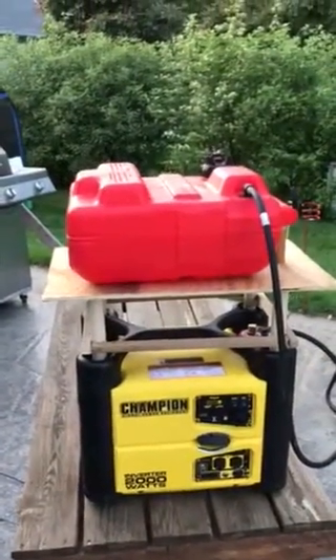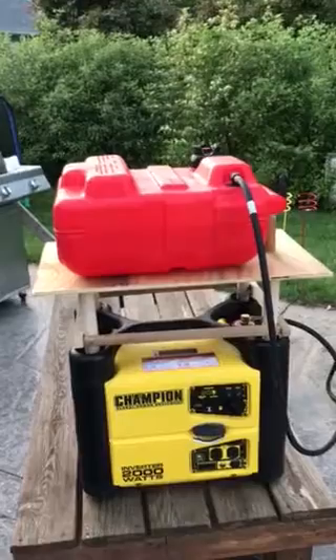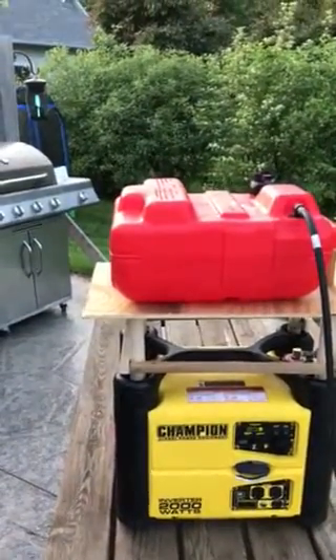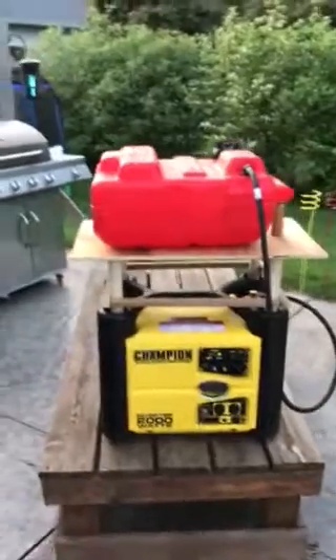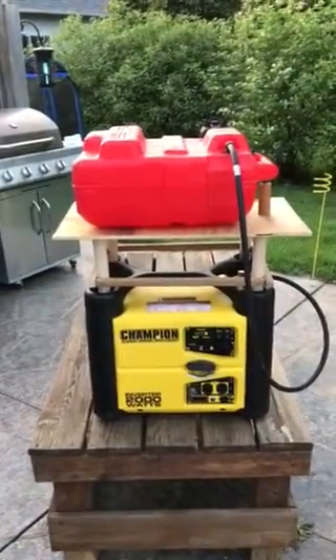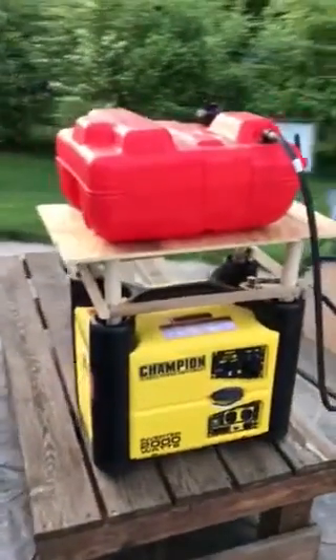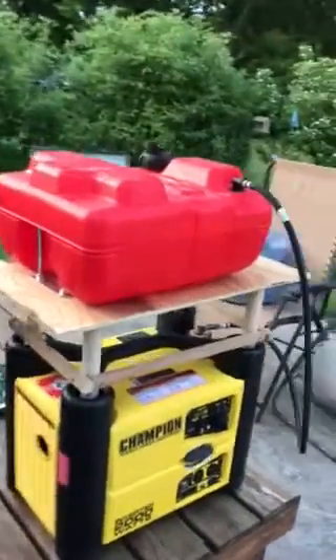Inevitably, you'd get some air bubbles, and a couple hours later you'd have to go out and make sure you got the air bubbles out and get it flowing again. So what I did was I just did a real rough five-minute stand to actually put on top of the Champion, and it seems to be working pretty good.